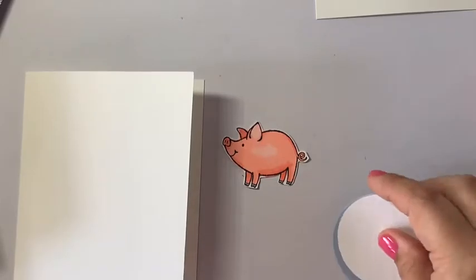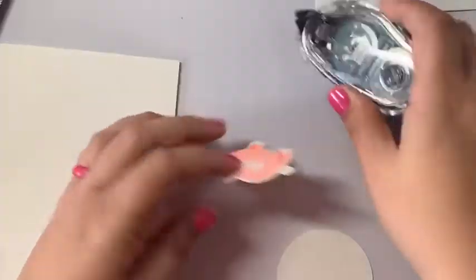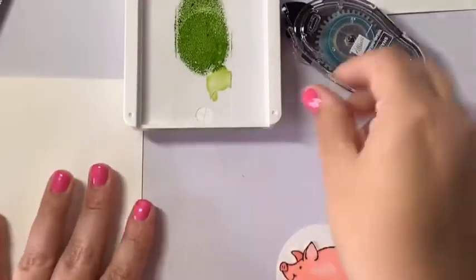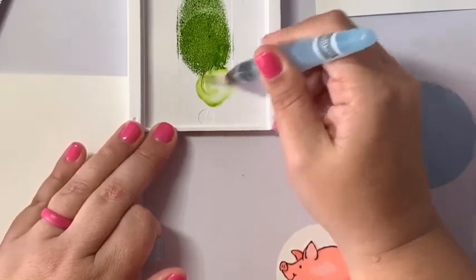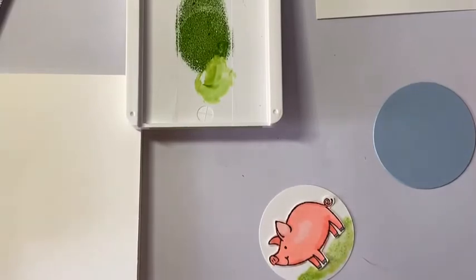I got my fingernails done yesterday and he cut them really really short, so I have zero fingernails to lift anything with. I'm going to use some Snail adhesive and place my little piggy on this circle. Then I'll grab some Granny Apple Green ink, squish it into my lid, take the same aqua painter and add some water to the green, and just give him some grass to be standing on. One thing you have to understand with watercolors is you just are not going to be able to control it — so my two cards are going to look totally different. I'll clean off my brush so I don't pick up green, and there he is sitting on some grass.